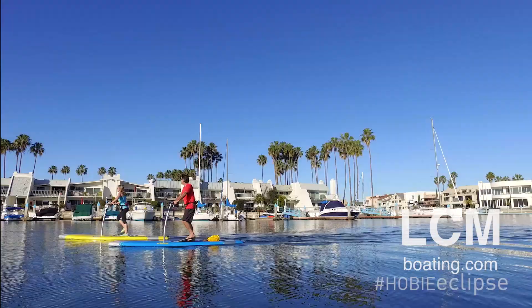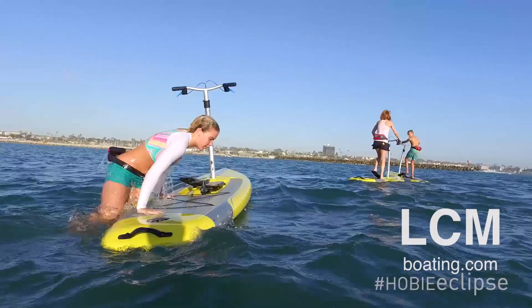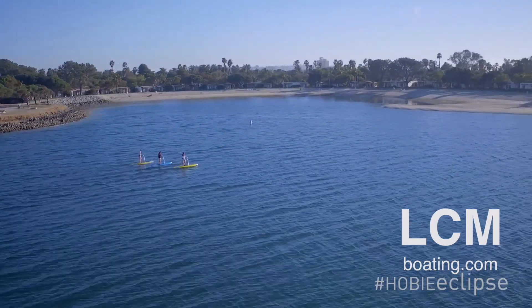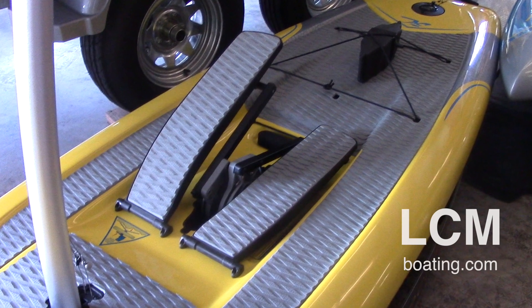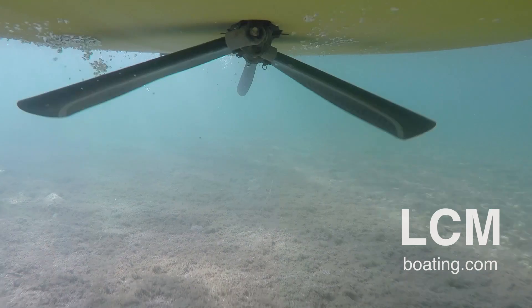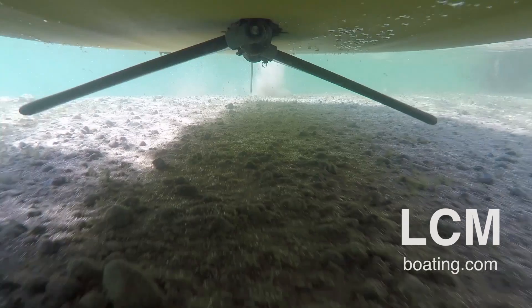There's plenty of room on the board — for example, in the back here you can see we have bungee cords if you want to put extra gear back there. You could even bring the family dog along for fun. The EVA padding is also set up on the stepper portion, which powers the mirage drive under the unit.